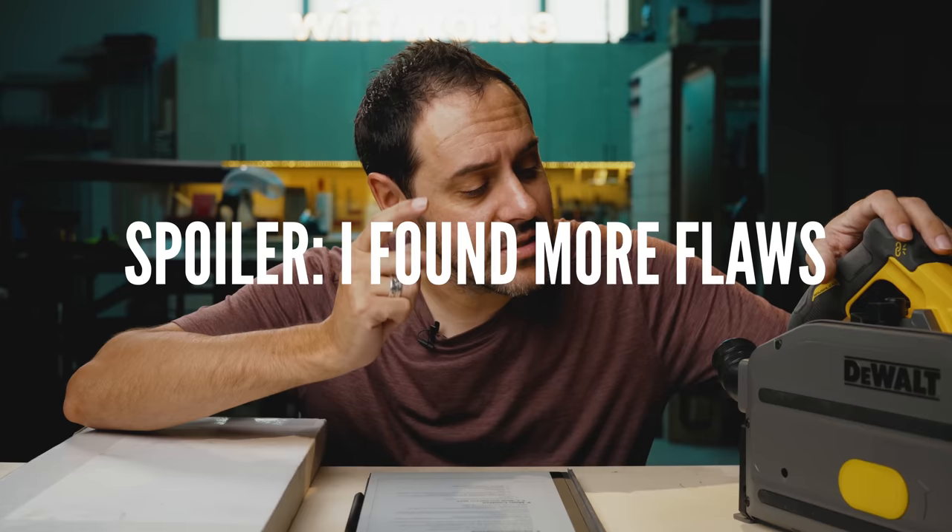And while I have my hands on this saw, we're going to see if there's any other flaws that people aren't talking about.